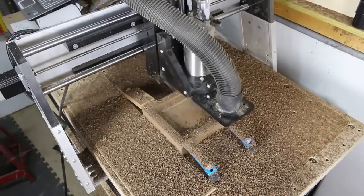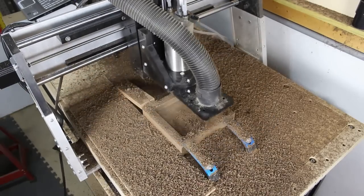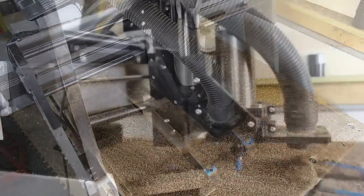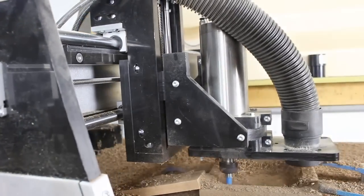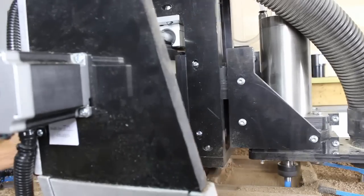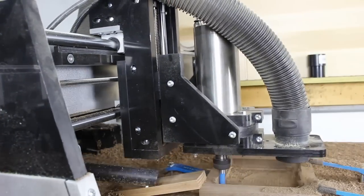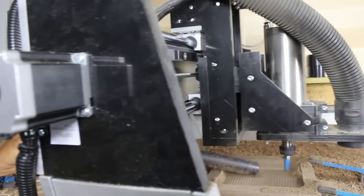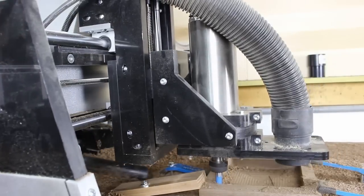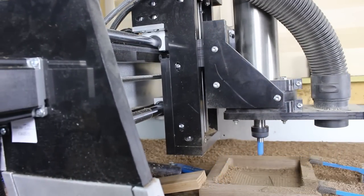I fully recommend the dust boot accessories. I had made a few more trays after this video was processed and edited, and being I was not taking videos, I could implement the dust boot. With a solid vacuum, almost all of the chips and dust are collected.